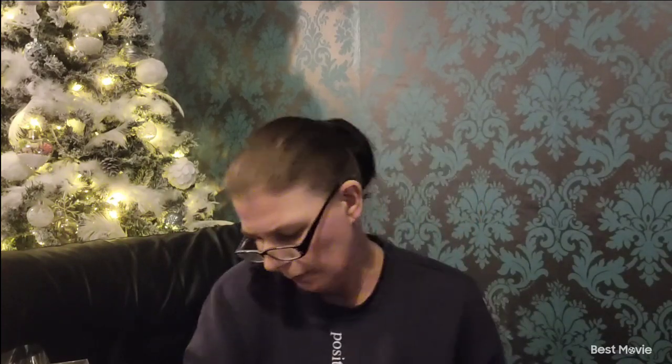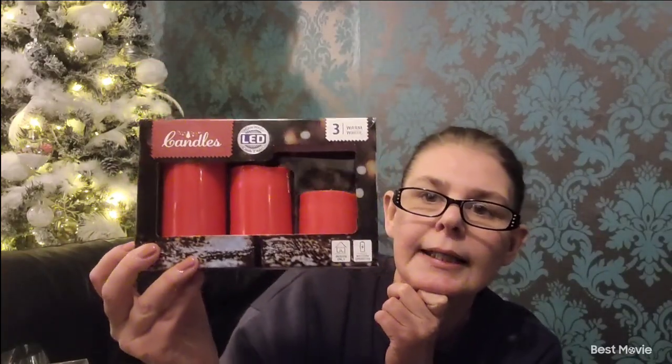I've got some paper napkins — I thought they were silver but they're actually blue, though still lovely with a snowflake on them. There are 20 in there for 20 pence. Then I've got a pack of cinnamon sticks for 10 pence — they smell lovely and can go in wreaths or your tree. Then I got a set of three warm white LED candles in different heights — I'm going to use those as my centrepiece next year. I think those were 50 pence.